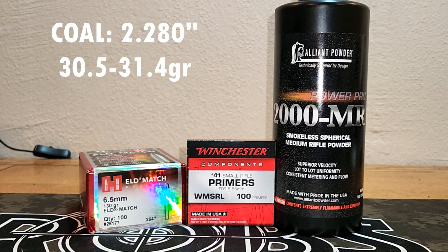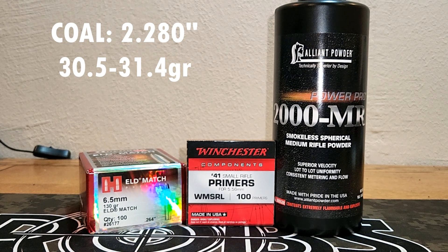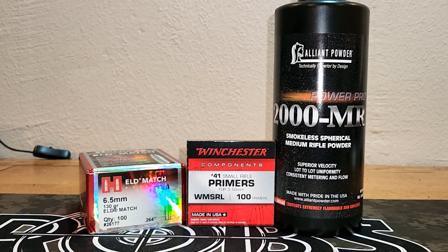We're going to start out at 30.5 grains and work our way up to 31.4. This should get us somewhere between 2,300 and 2,400 feet per second, hopefully. We're going to use the same overall length and the same brass — Starline small rifle primer brass. Let's get out on the range and see how they shoot.